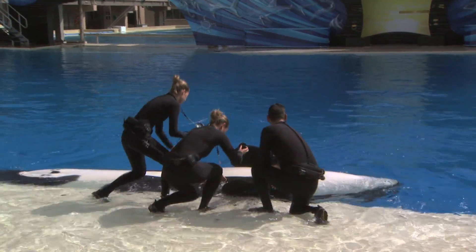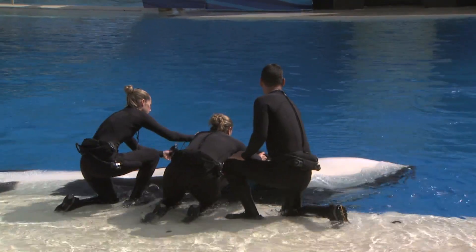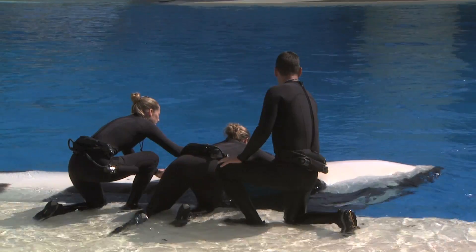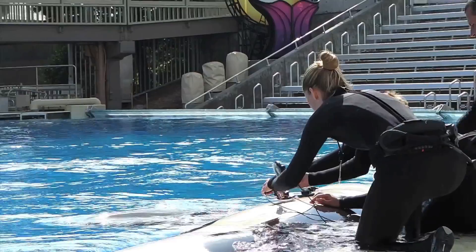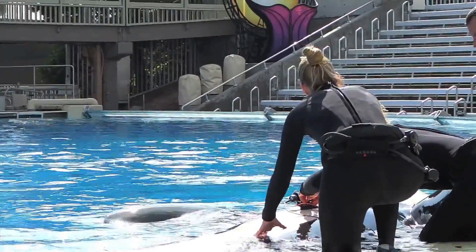Our study here at SeaWorld, where we're developing the technique to actually record the electrocardiogram and look at heart rate, will be beneficial to the veterinarians. The suction cup technology and the electrodes that we're developing will aid them in being able to attach these onto whales and assess them in different situations. By recording the electrocardiogram and the heart rate of these animals while they're resting and undisturbed, it provides a baseline that veterinarians can use to evaluate animals in different situations.